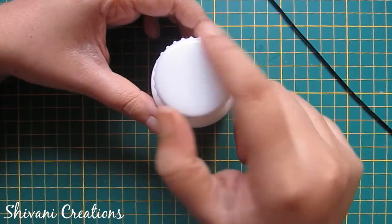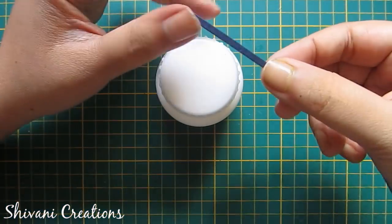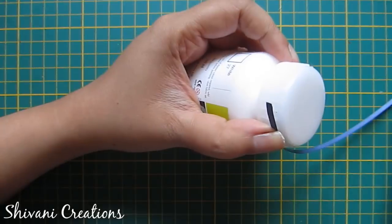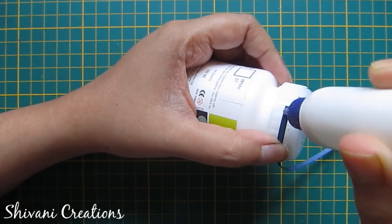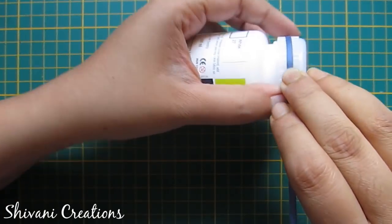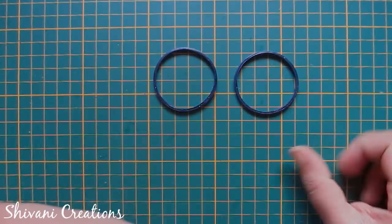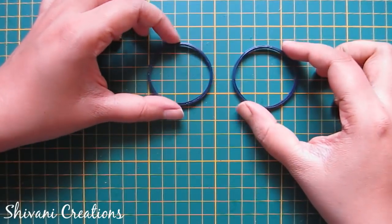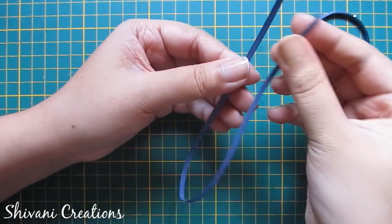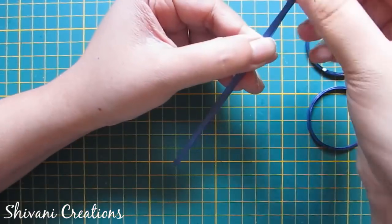I'm using this circle bottle — the diameter of this bottle is one and a half inches. I am using my navy blue three mm strips and I have joined eight strips together to make a ring. My one strip length is 45 centimeters. I have created two rings using eight strips for each ring.